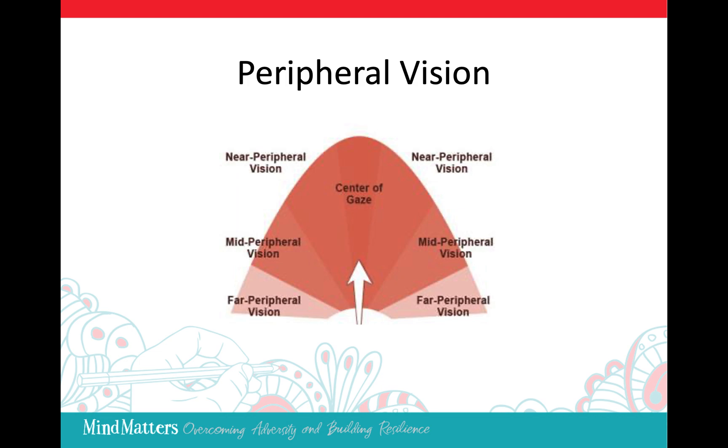So we will begin. Get comfortable and find a point on the wall that's in front of you, slightly above eye level. Just look at the point in soft focus, noticing everything about that point.